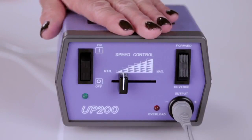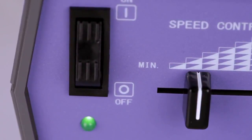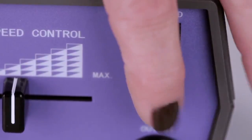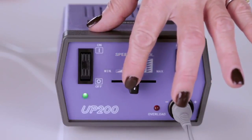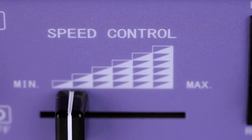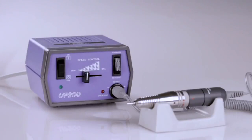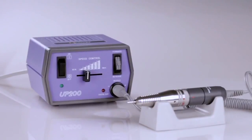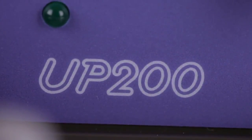It features an on and off switch, illuminated power indicator light, forward and reverse, a variable speed control, and RPMs up to 20,000. It comes with a 1 year limited warranty on the control box and a 6 month limited warranty on the handpiece. The UPower 200 is made in Japan exclusively for Coupa.